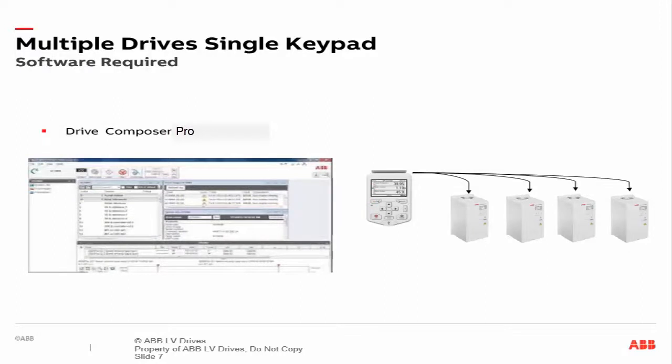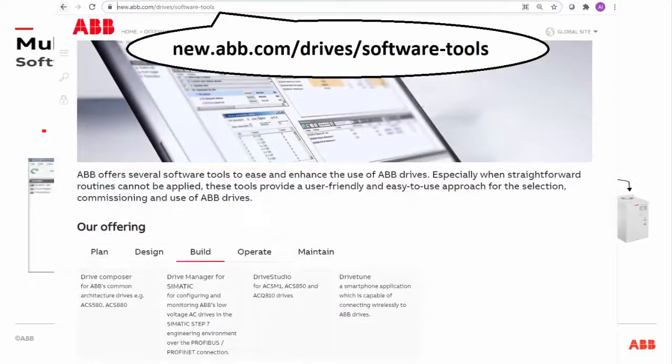Finally, the ABB Drive Composer software app needs to be downloaded to your PC for this to work. You can obtain a copy of Drive Composer Entry or Drive Composer Pro by going to abb.com/offerings/drives/software-tools.